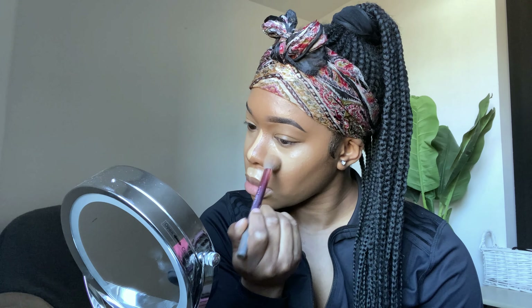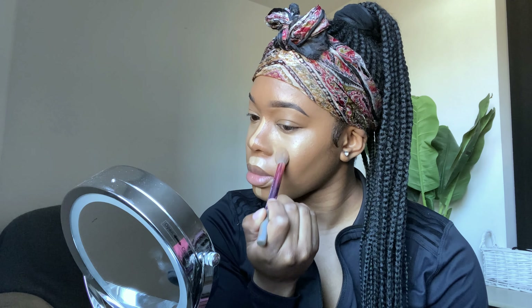Hi guys, welcome back to my channel. I hope you're all doing well and looking after yourselves. I'm back with another video finally, and this is going to be my everyday makeup look tutorial.